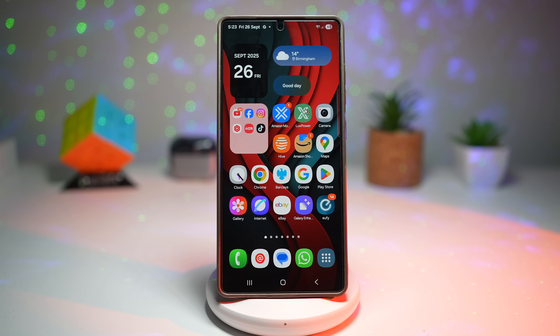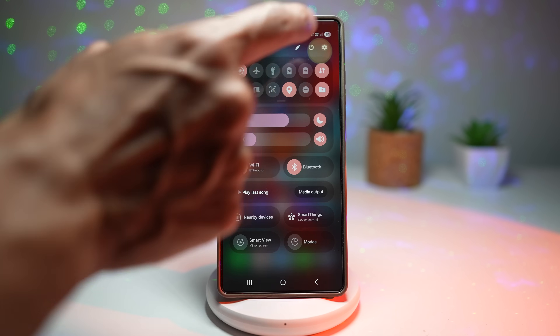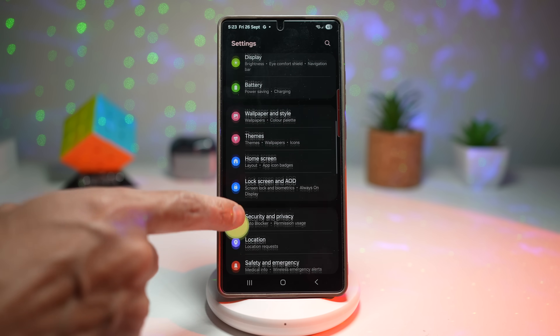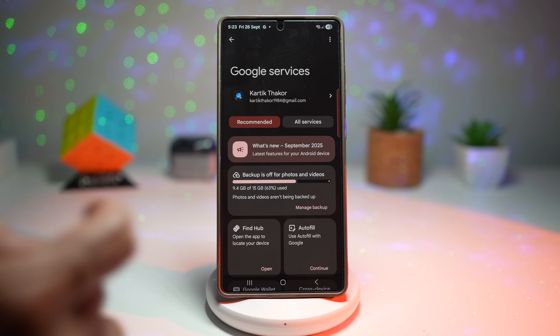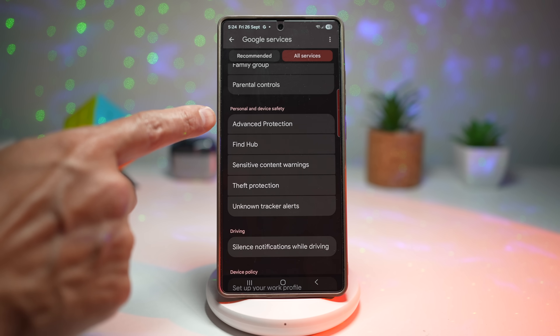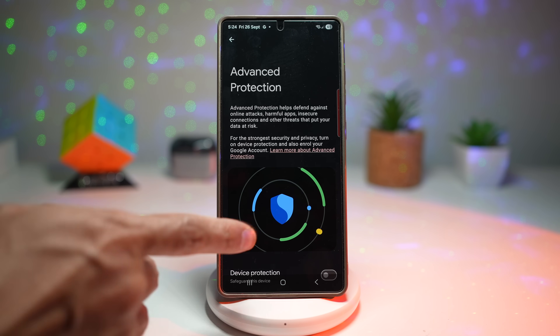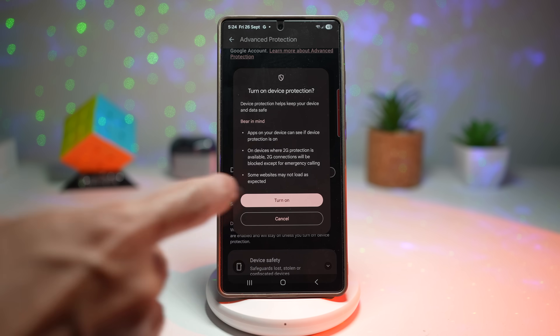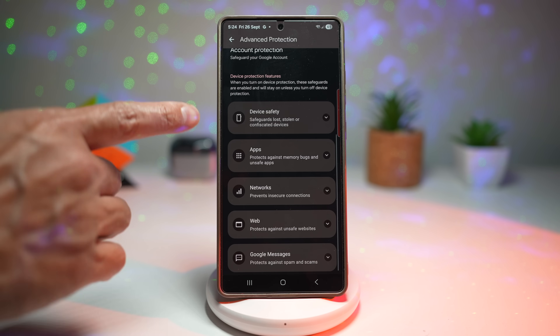To turn this on, bring down your quick panel and tap on Settings, scroll down and find Google, then tap on All Services. Scroll down and find Advanced Protection. This tells you that Advanced Protection helps defend against online attacks, harmful apps, insecure connections, and other threats that put your data at risk. Go ahead and switch this on. Once enabled, scroll down and you'll see your device is protected.